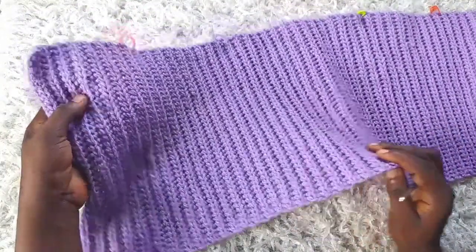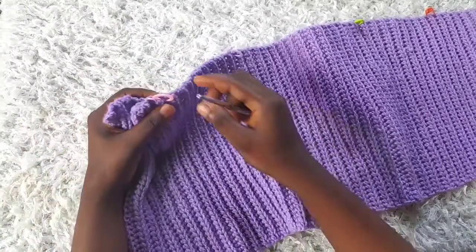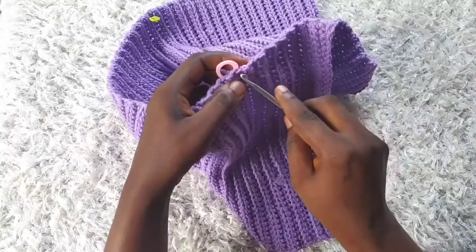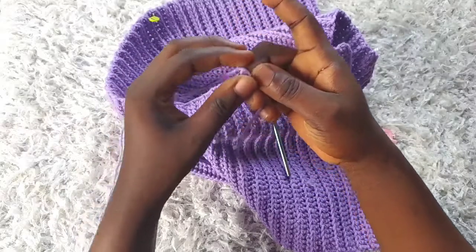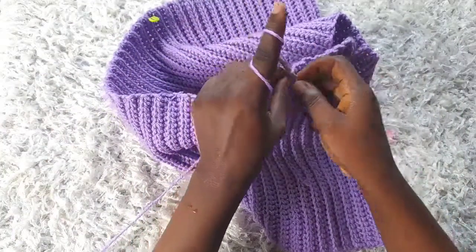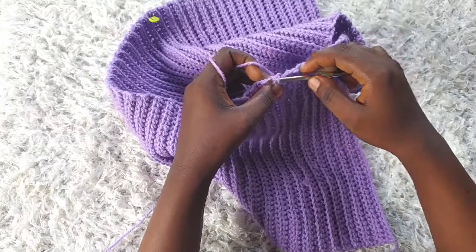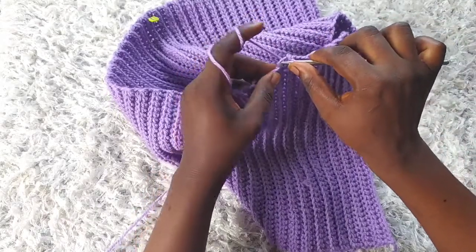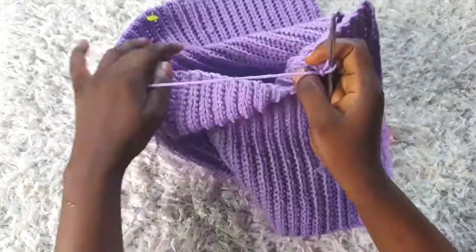I want this top to look as neat as possible. To start, I'm going to remove the stitch marker, turn my crop top to the wrong side, then put my hook into the first stitch and attach my yarn with a slip knot, pull through and chain one to secure. I'll go into that first stitch and make a slip stitch, then into the next one and make another slip stitch — that's two. Chain one and turn to the right side.